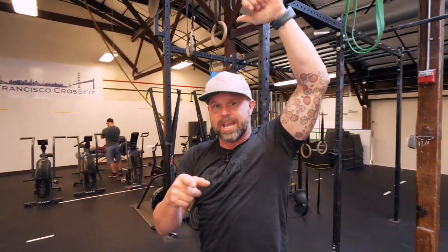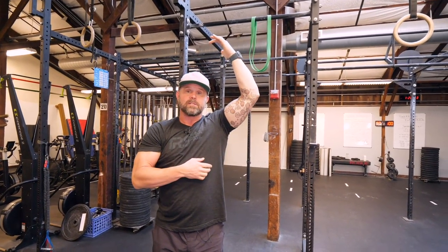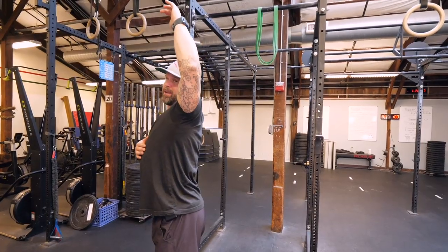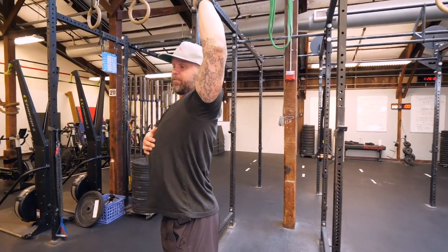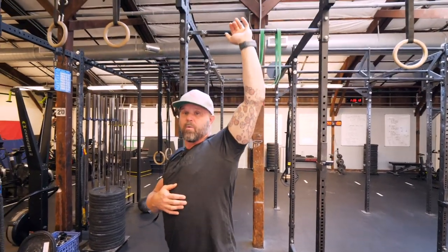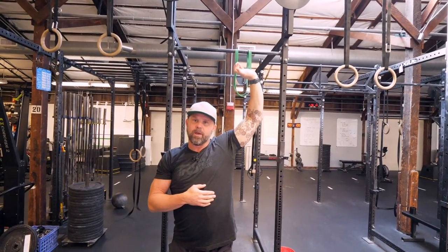It's important to understand that when we see incomplete overhead position, the signatures of compensation are: elbow bends, arm internally rotates, and I start to go into the dreaded banana back. I can do that from two sides — I can either flare my rib cage or stick my butt out — so I end up solving this problem in a lot of ways. And then I can be super fancy, throw the wrist back, and create all of the overhead position.